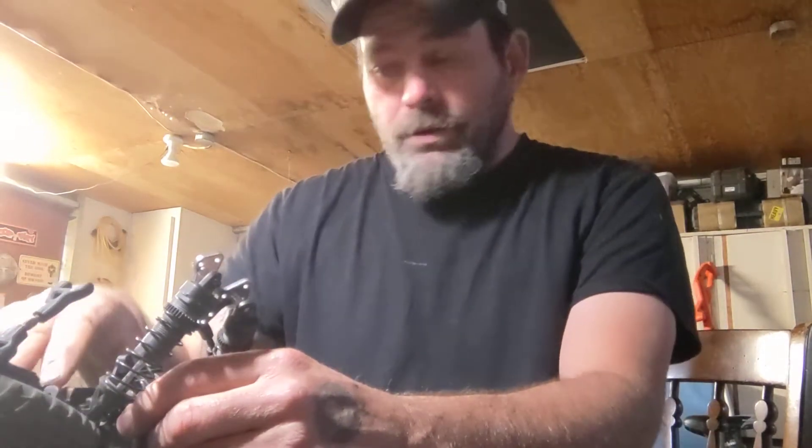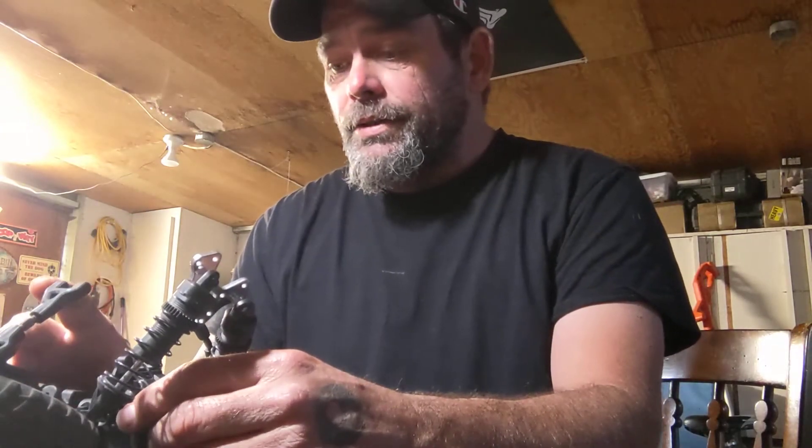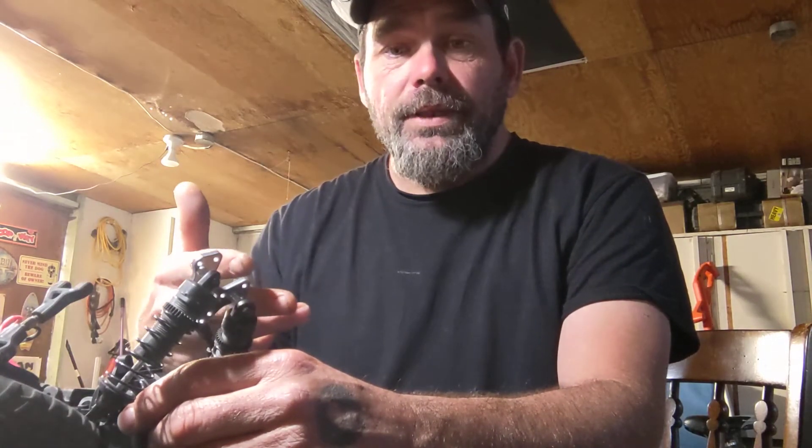I did not take out the cross member — the whole motor mount assembly, I'm not playing with taking that out. The other one slid out without doing that, so this one should slide back into place.